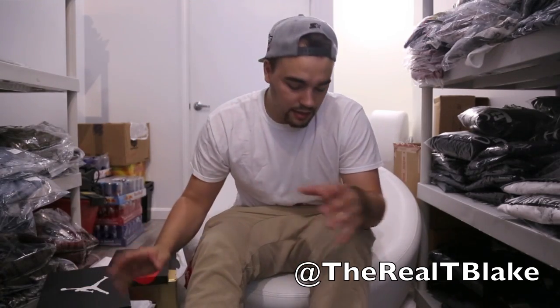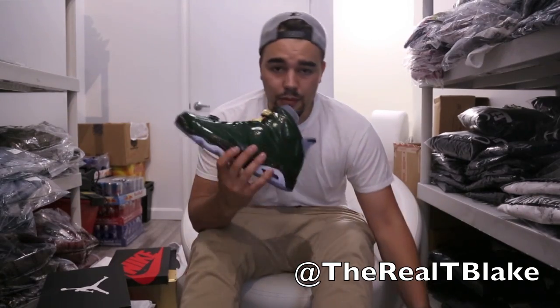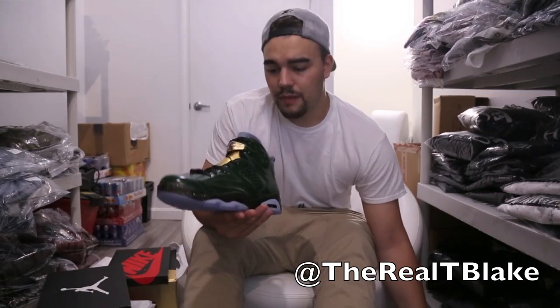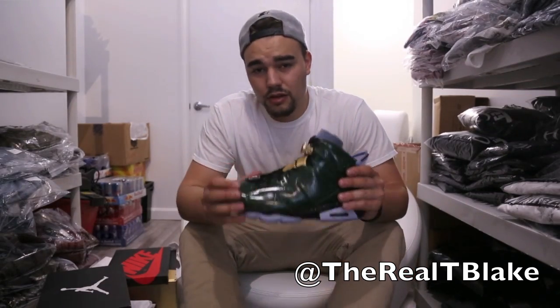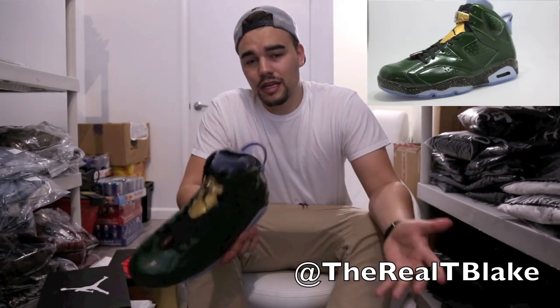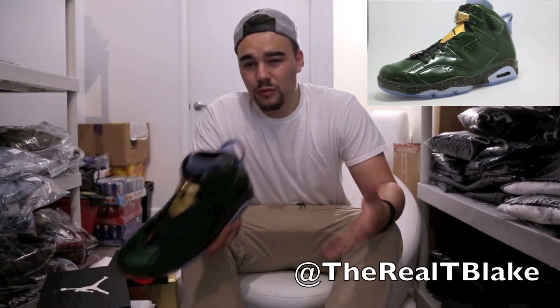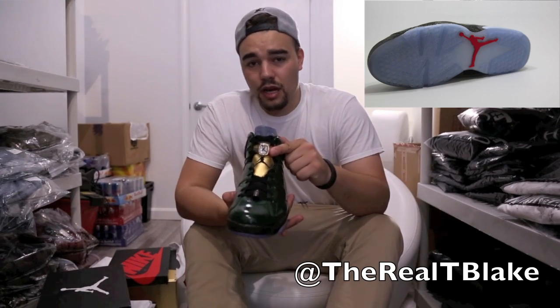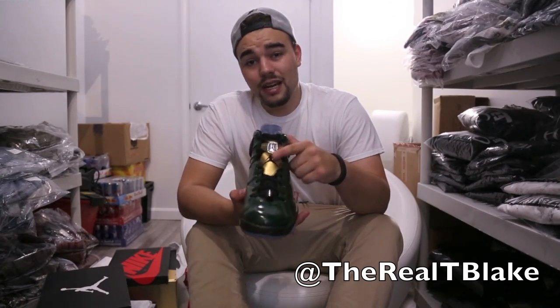The box already suggests premium materials, and premium materials are definitely used on both the Champagne and the Cigar. What I like about the Champagne — and what I was worried about — is this material on the upper. A lot of photos used a clarity filter which made the material look unrealistic or kind of plasticky. It's not — it's a wax leather. Very nice materials. Like the Cigars, they both feature this lace lock, which is metal.